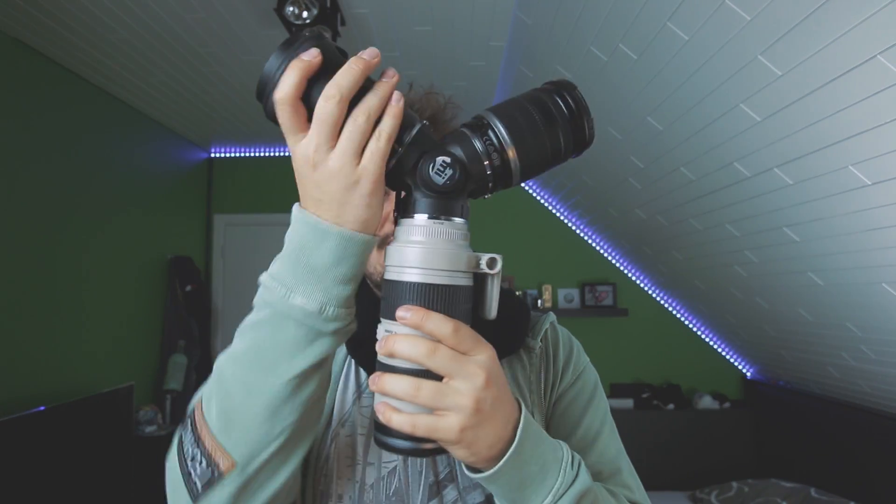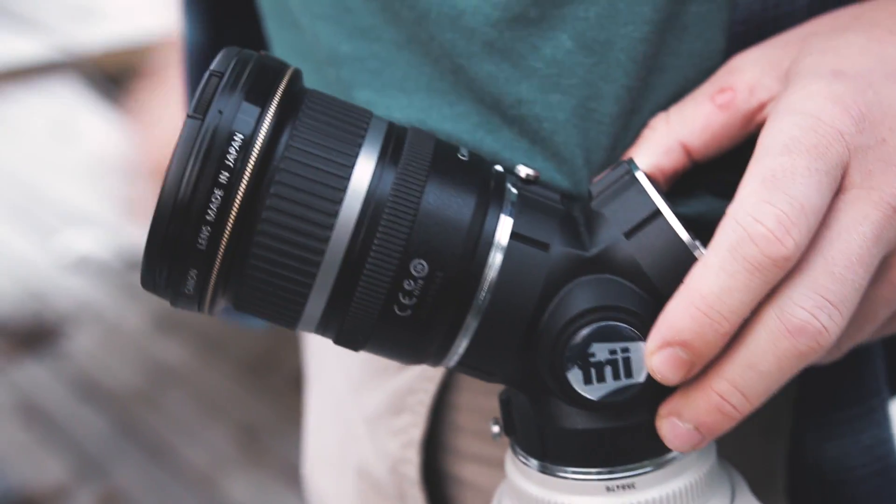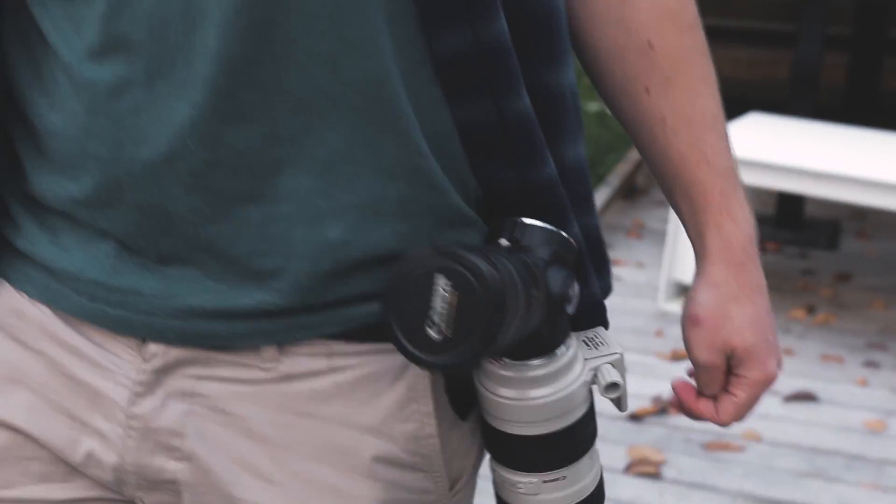Hear me out. When you're moving around with a setup like the one I'm using right here, it's too much — it's a really heavy setup. Especially when you're using a tank like this, your pants are literally dropping. But if you're using smaller lenses like the Canon 50mm, something like that, it's perfect. So if you're going on a wedding shoot, most of the time you're not using all these big lenses, so it's perfect for you.